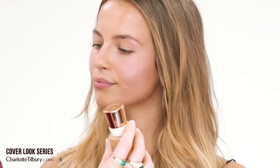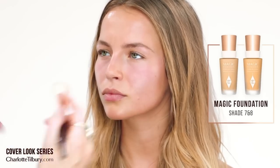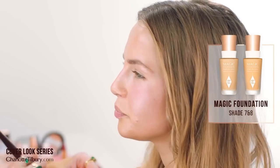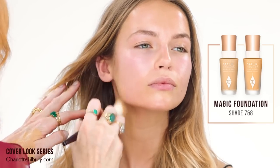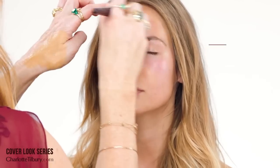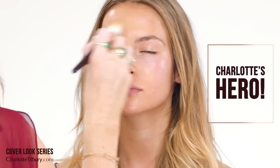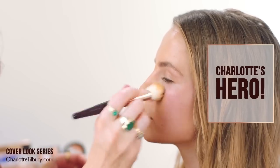So now I'm going to use magic foundation and I'm going to mix two colors — a little bit of seven and eight together. I'm going to take my foundation brush and just match it onto your neck so it blends beautifully. I love magic foundation because it has supercharged vitamin C in it. Not that you have any spots, but it will dry out the sebum in your skin so it's amazing for acne.